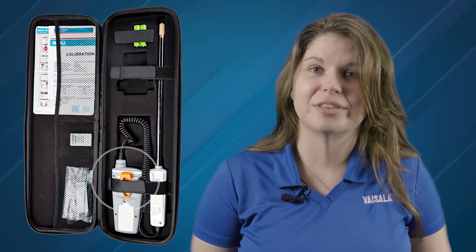The HM45 also uses the HMP113 probe, but in this case the probe is fixed to a remote handle to assist in reaching hard-to-reach spaces while keeping it easy to view data on the meter. Take advantage of the belt clip on the HM40 body for single-handed use.